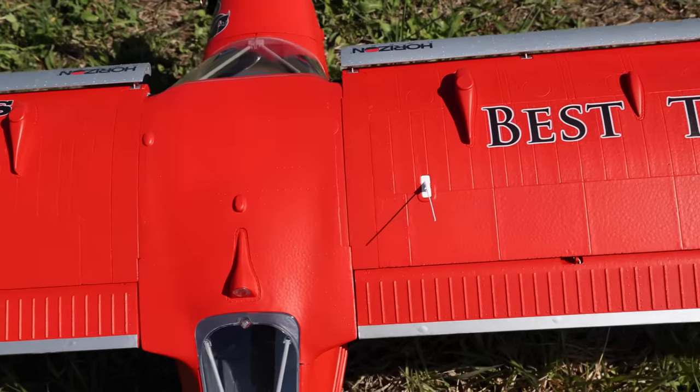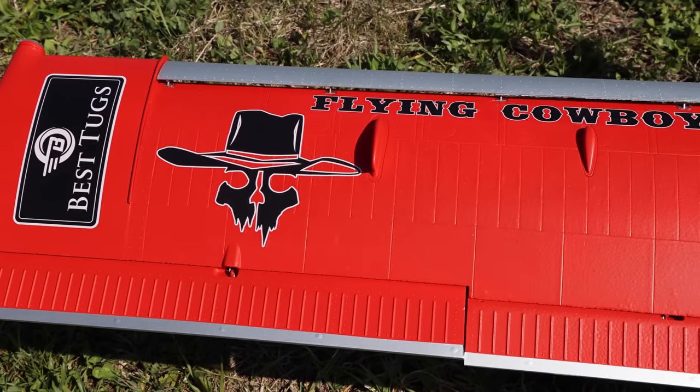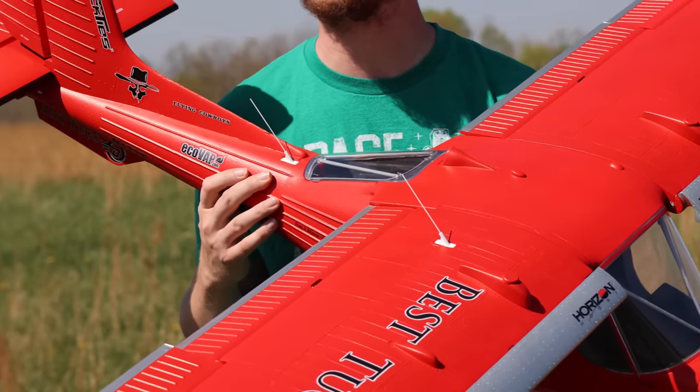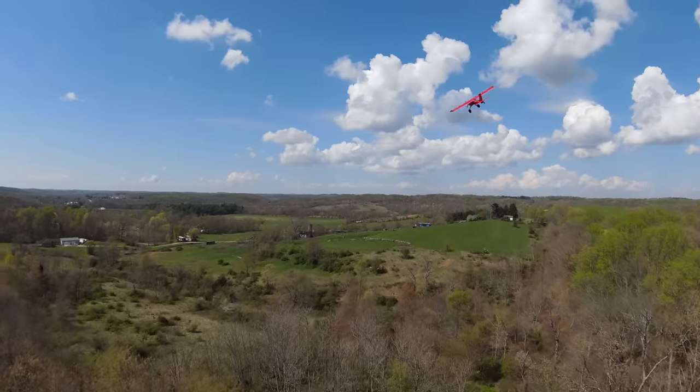This is E-Flight's newest plane, and bravo — it is their most detailed plane ever to hit the market. In fact, it's a record-setting plane. This plane sold out in less than a day, which is awesome.